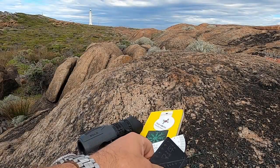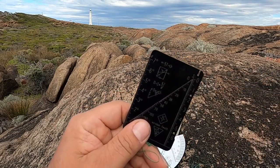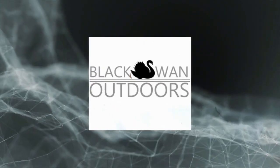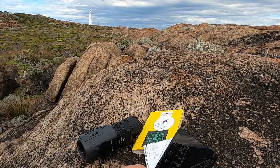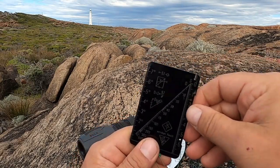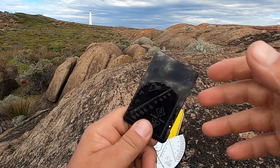Welcome back to Black Swan Outdoors. Today we're going to talk about how to use a Winson Laboratories quadrant telemeter for range finding.